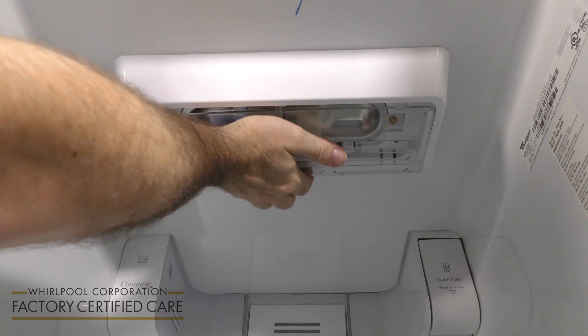Now in order to change the light bulb, you're going to want to disconnect the power to the refrigerator. Once the refrigerator is open, you're going to take this panel and you're going to slide it to the back of the refrigerator.